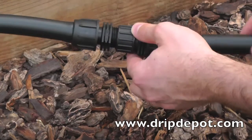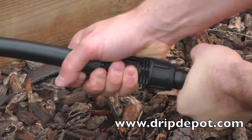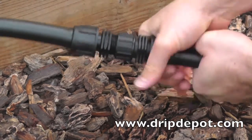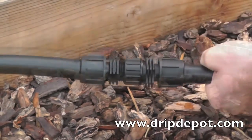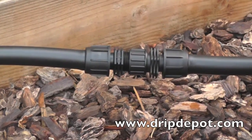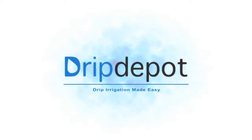Polytubing does not like to be walked on or driven over. This is a great solution for tubing that has to cross over a driveway or footpath while the system is used, but you don't want to leave the tubing exposed after the system shuts off. Simply connect the fittings while the system is in use, then after watering, unscrew them and move the tubing out of harm's way.